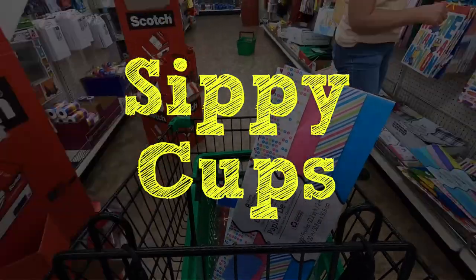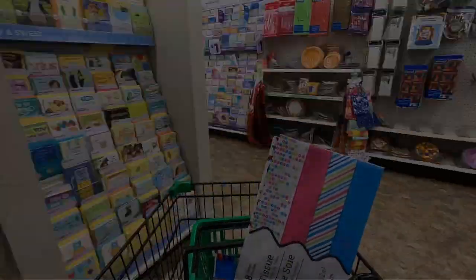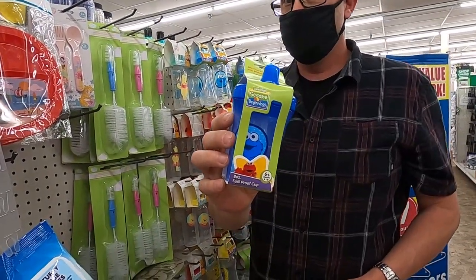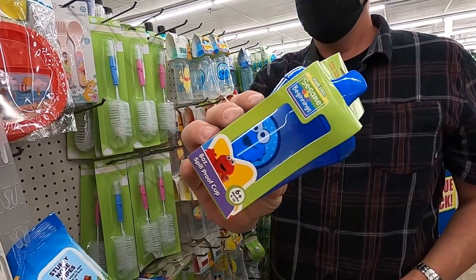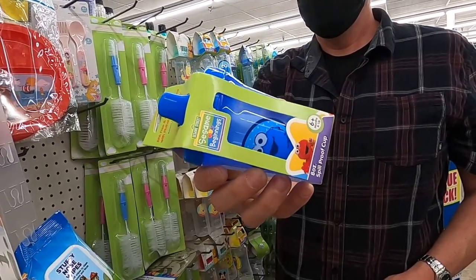I buy a ton of extra sippy cups — I've got about five or six in my studio waiting. It really never fails: somebody's going to get to your studio and they're not going to have a sippy cup and they're really truly going to need one. You become the hero when you can walk in the other room and produce a brand new sippy cup.